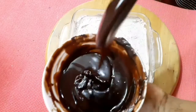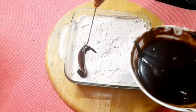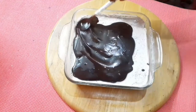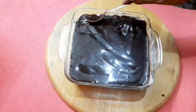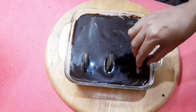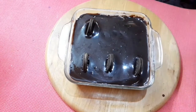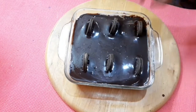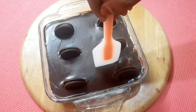In the ganache, we will decorate this and set the pudding in the fridge.